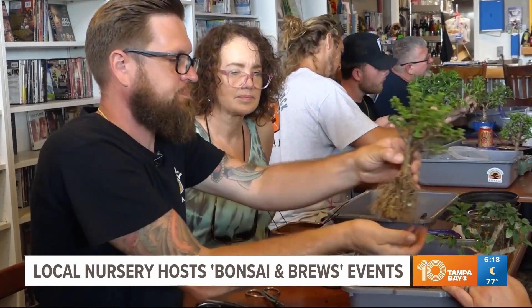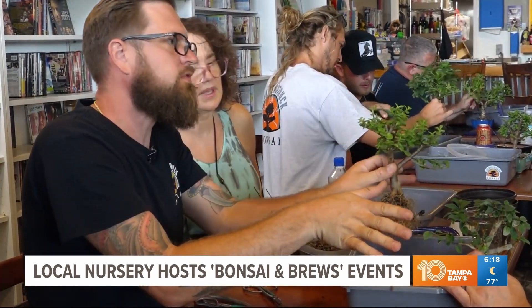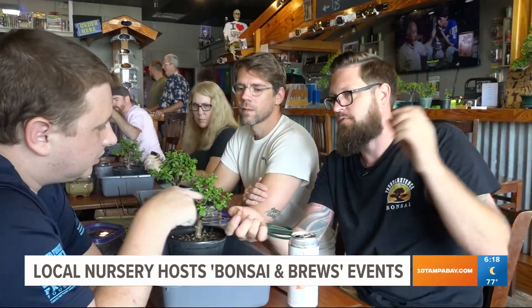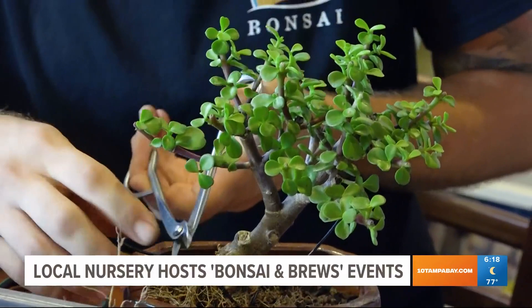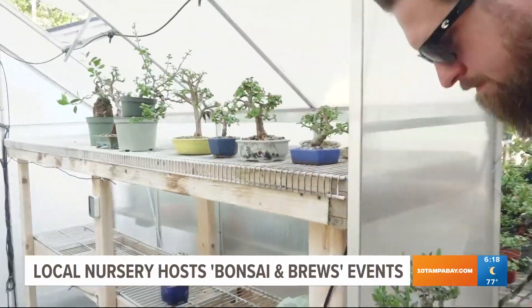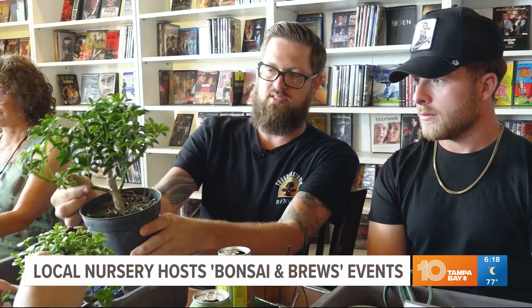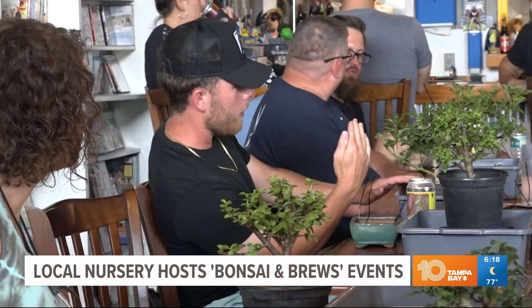So now when we put it in the pot, the roots will redirect that energy to this new branch and it's gonna take off. Bonsai is the art of creating the illusion of a fully grown tree but in a miniature version in a tiny little pot. If we flip it around, make this a back branch, give it more depth. This is kind of just a sacrificial growth is what it is.